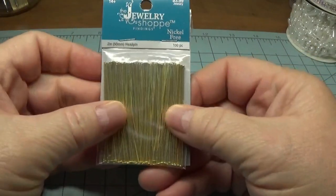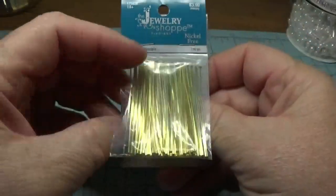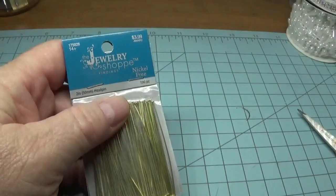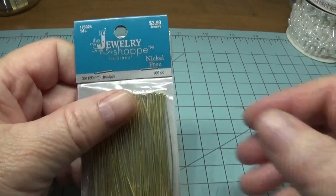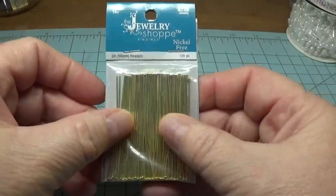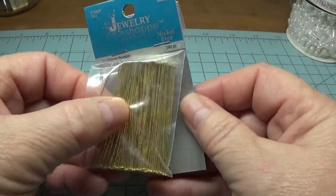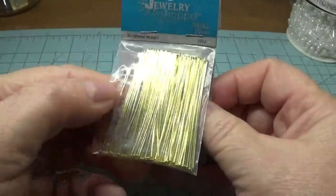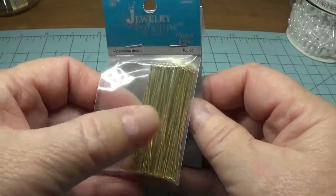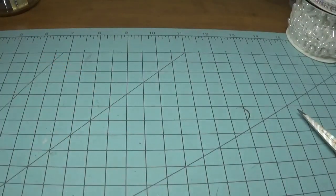I picked up some two-inch head pins in the jewelry section. It was half off, so I got this for $1.99. You get a hundred pieces in here and they feel very sturdy — not too pliable when you're making earrings. I think this would be a nice weight or a nice gauge.